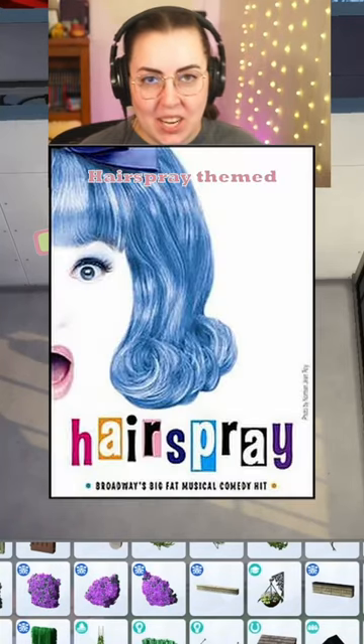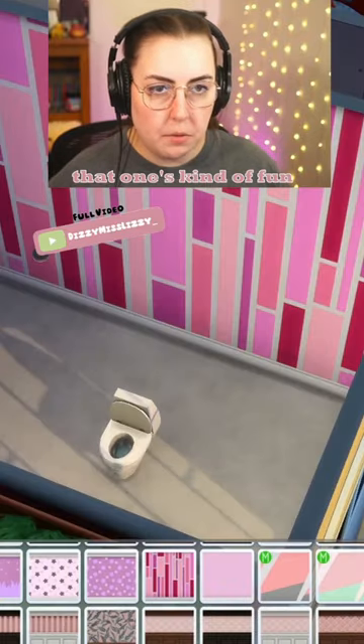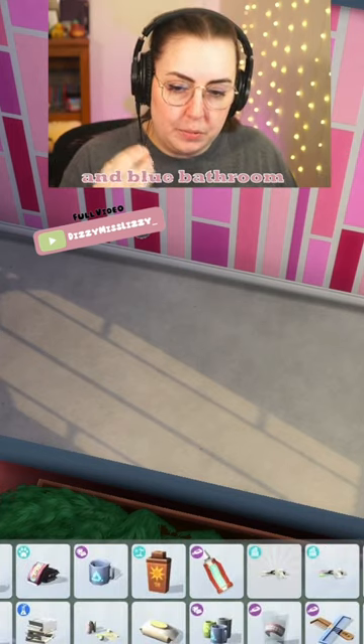This bathroom is going to be hairspray themed. I think this wallpaper — if only this was in pink, that one's kind of fun. Because when I think hairspray, I think of pink and also like blues. So I think this is going to be a pink and blue bathroom.